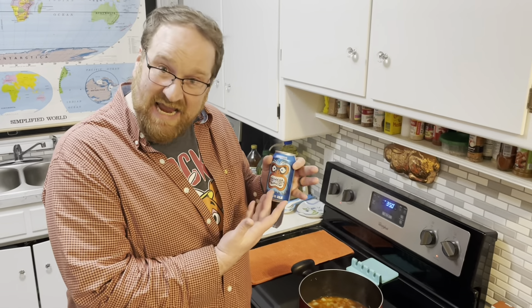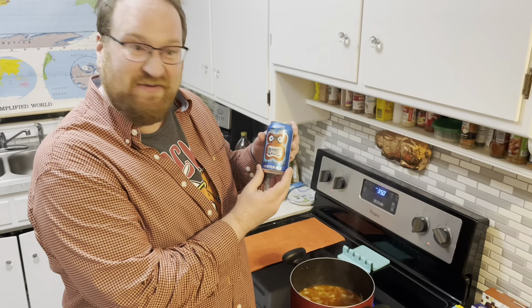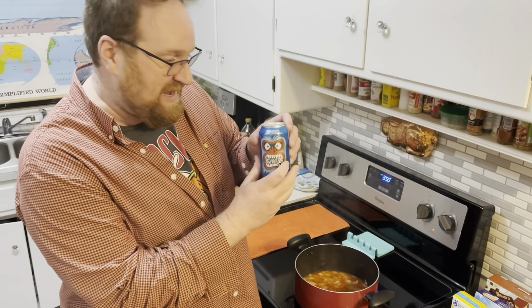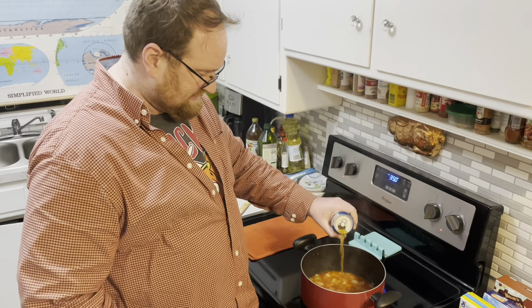Next, you need a can of beer — a whole can, any type of beer. I just checked my fridge and I saw I had this one that I've had for a while. It's a hard word to say: abominable. Winter Ale from Hopworks — that's in my local area. Put that right inside.